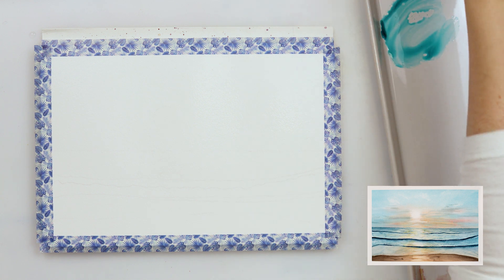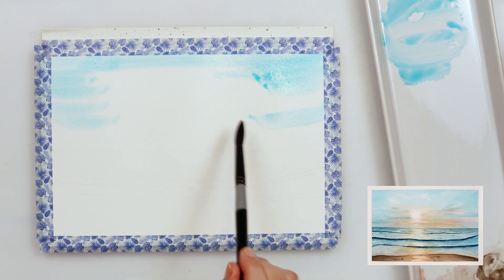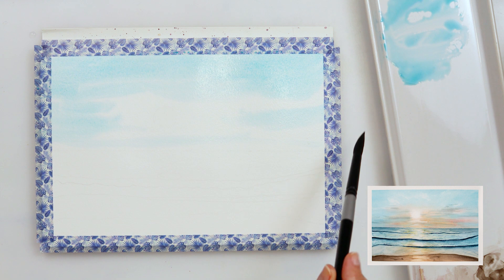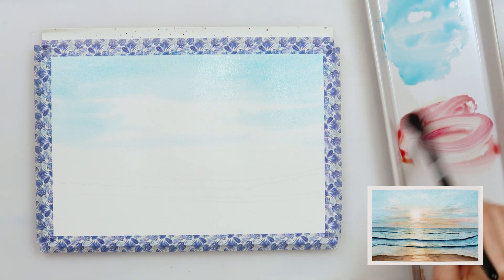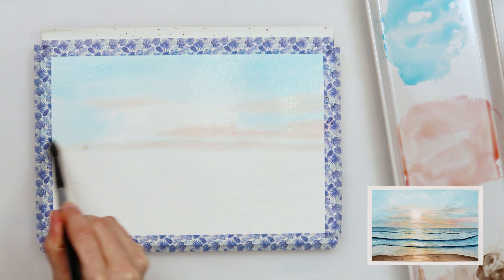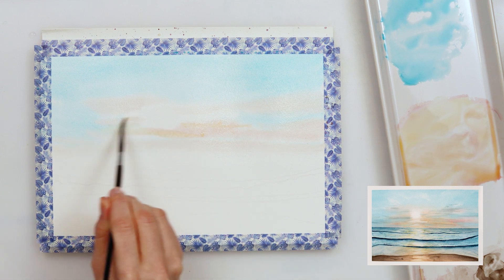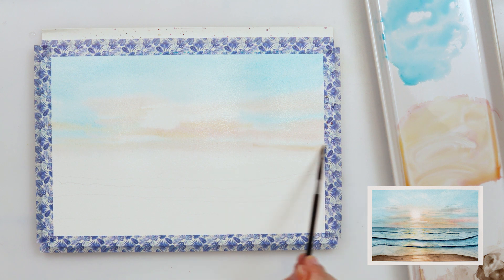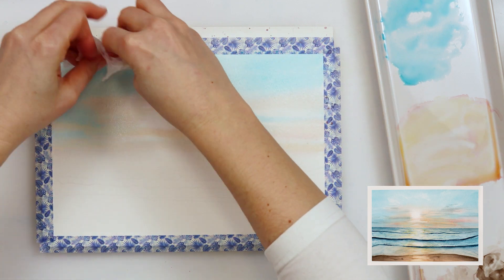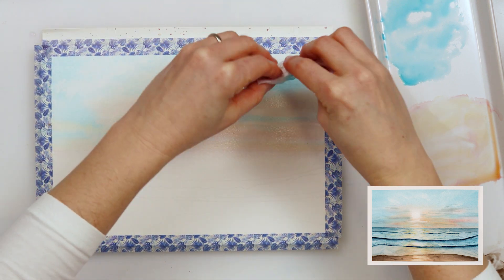I'm now mixing turquoise blue and azure to get the beautiful color for the sky, and with that mix I painted around the sun, leaving the part in the middle where the sun is going to be and a little bit around it white. With a mix of mother lake red light and cadmium yellow medium I'm painting in the clouds and some variety in the sky. I added a little bit more cadmium yellow medium and with a smaller round brush in horizontal strokes I'm adding some more clouds. With a white tissue paper I'm picking up some paint and also creating more clouds in the sky, turning around my paper to get different shapes.